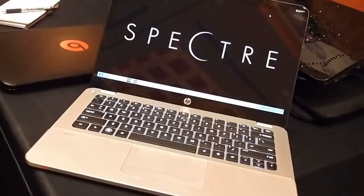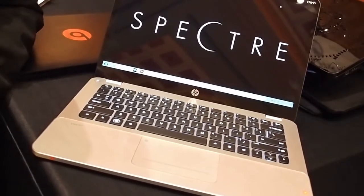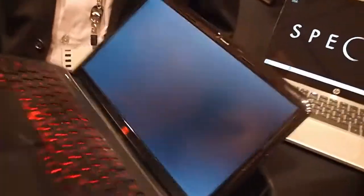So this is the Envy Spectre, which is really the top end — the highest end of our lineup. It's really that whole thing about giving ultra-portable users something delightful. We also of course want to make sure that we give choice, so the next product I wanted to talk to you about...